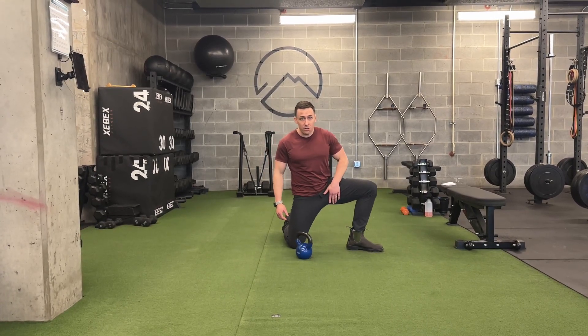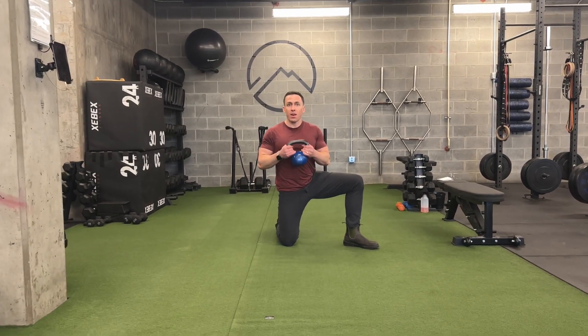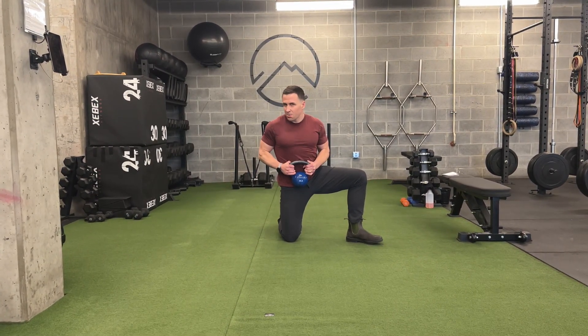This is a kneeling weighted adductor stretch, so I'm going to be rocking from side to side. I'm going to have a weight — it doesn't have to be too heavy, maybe about 15 to 25 pounds, something like that.